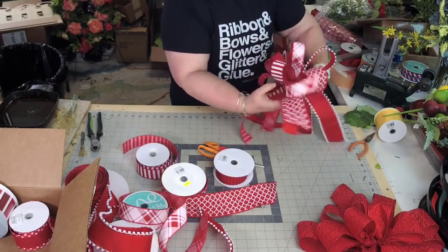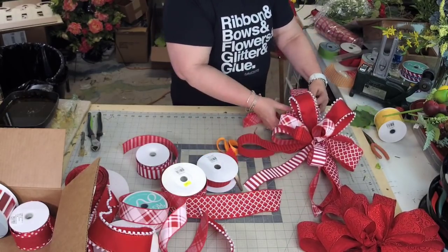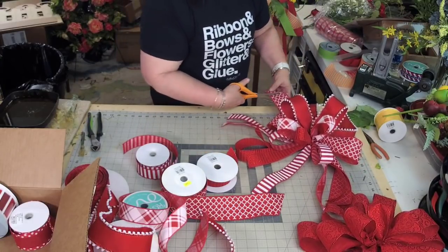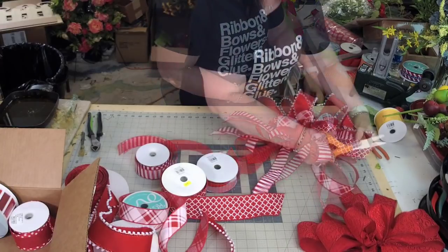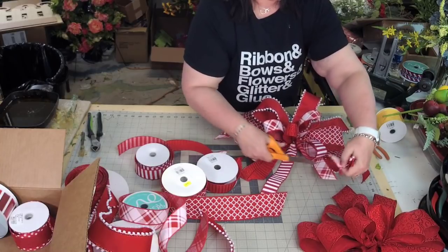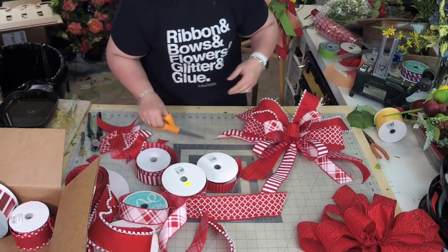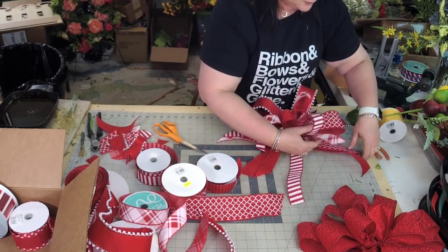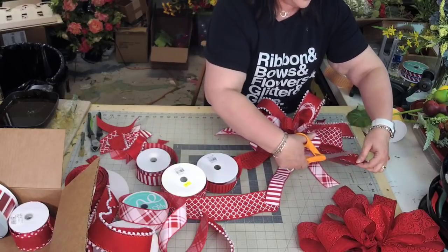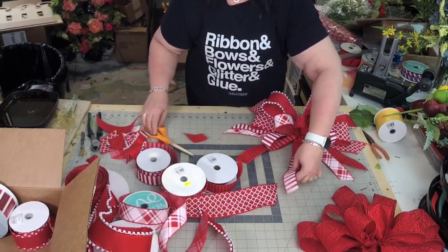I'm going to flip this over and add my florist wire again, lifting my pointer finger up, wrapping it around to the front, pulling the bow all the way up towards me. This is when I can go through and shape and then twist. So now we have all these streamers — you can keep them long if you want, or just cut these a little shorter. The Unity bows have been very popular — we've seen a lot of people showing their support for the health care workers, telling them we think of you, we're praying for you, we're there for you even when we can't be there.